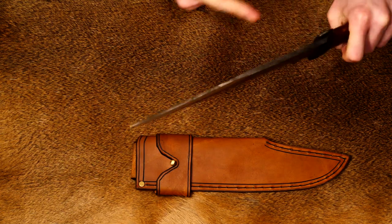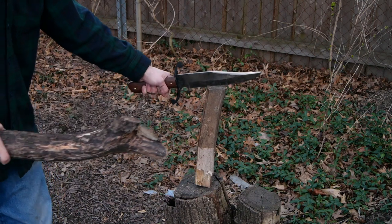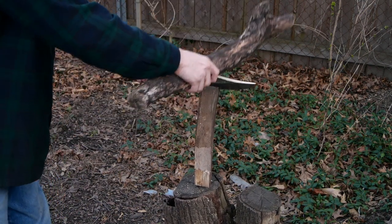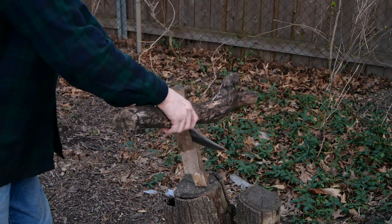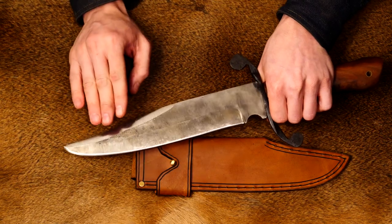With this big unsharpened false edge, this would be good for batoning — it's a great place to catch your baton. I don't want to lose too much mass up here with this Bowie profile, because you start losing a lot of mass. That's another reason why I didn't want to put a sharp false edge on there.